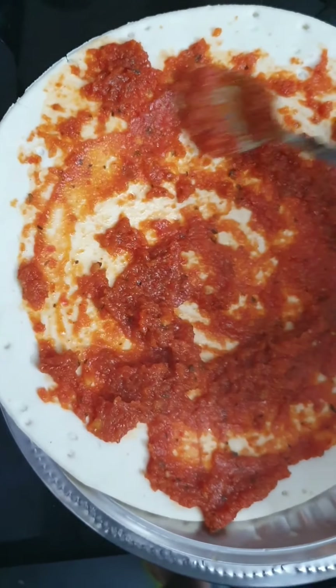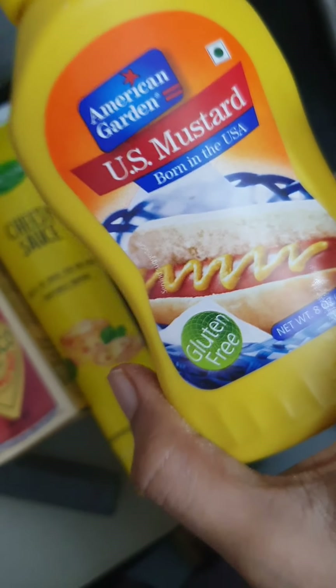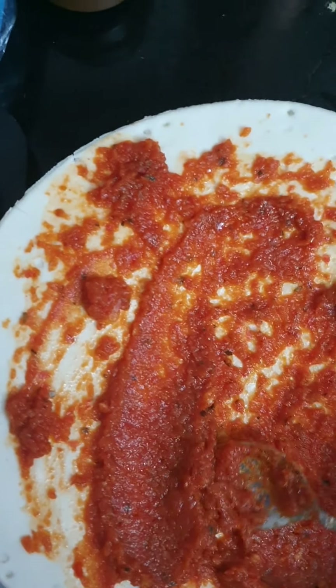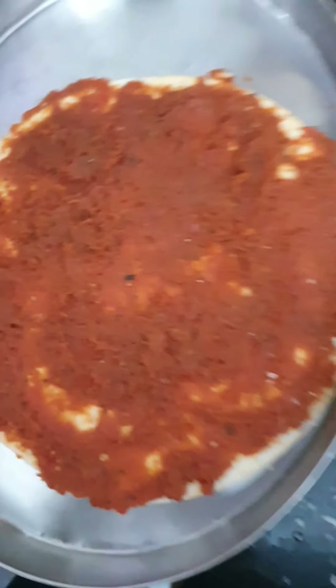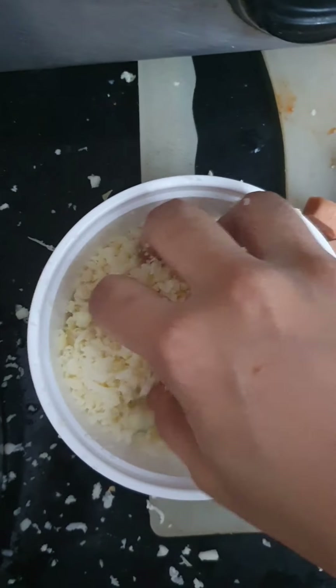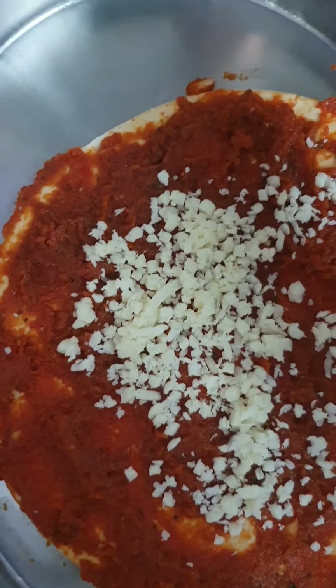This pizza sauce is very good and a must-try over ready-made sauces. I have spread the sauce evenly over the base. Now I have some cheese that I've chopped with a scraper, and I'm going to add it over the base and spread it evenly just as I did with the sauce.